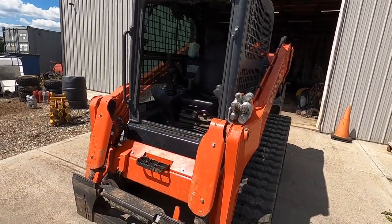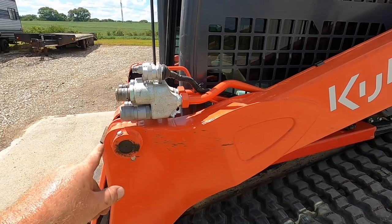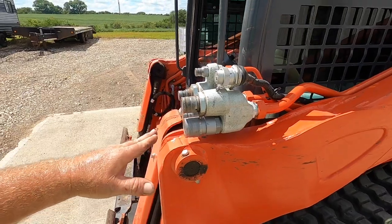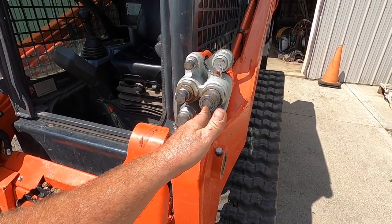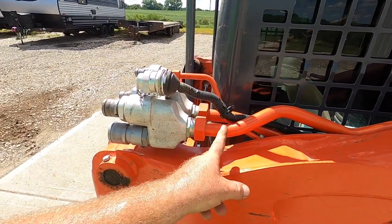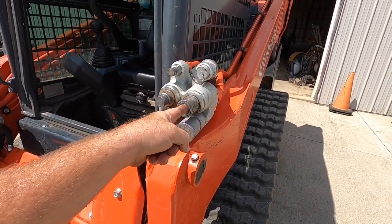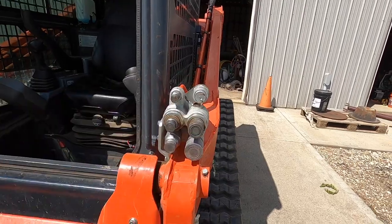We are looking at a 2021 SVL 75-2 with high flow. It's got the double manifold. I call this a manifold because this is all open inside — for all intents and purposes this is a manifold, not your standard flow circuit. In your high flow circuit, think of it as this being your male side and this being your female side. You see one pipe for each side — it's a manifold. That's your case drain, and that's your little electrical connector if you use something like a door on a mulcher.